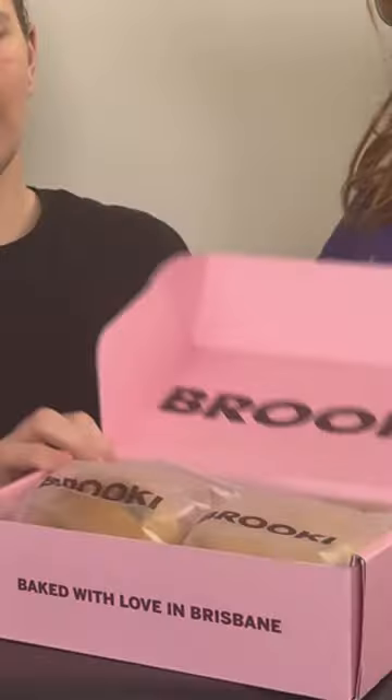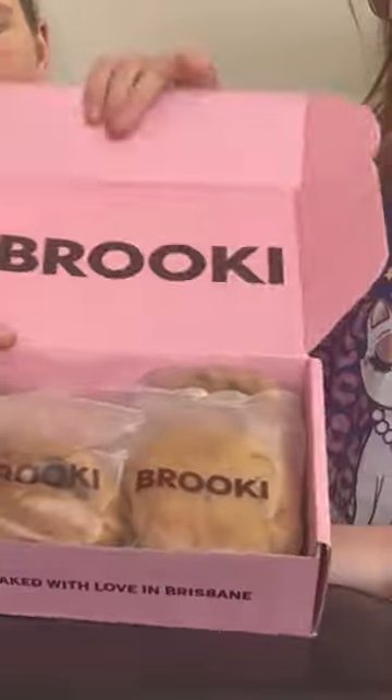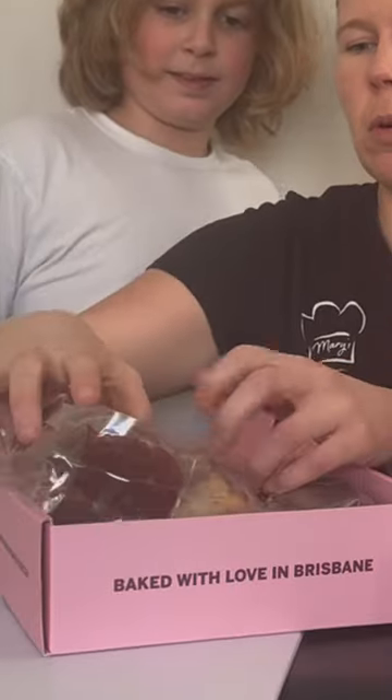And since shipping was the same for one box versus two, we got two boxes this time. We got the six-pack, and we got the minis because we really wanted to try the red velvet. And we're so happy we did because they were our favorite.